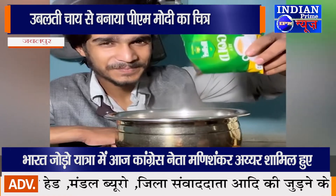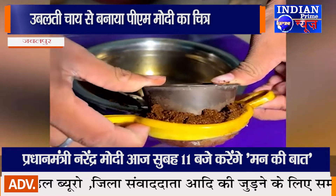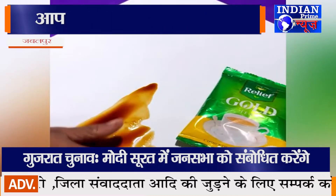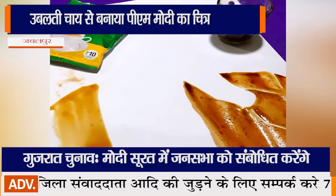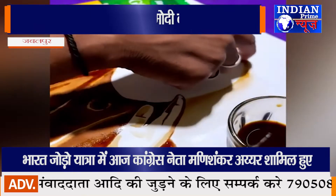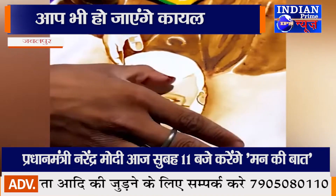अपने इस अनूठे हुनर के चलते सिंटू जहां अपने दोस्तों में एक अलग पहचान रखते हैं, तो कॉलेज के साथी भी उनकी इस काबिलियत के कायल हैं। हाल ही में सिंटू ने प्रधानमंत्री नरेंद्र मोदी की एक तस्वीर उबलती चाय के पानी से बनाई थी, जिसे सोशल मीडिया में लाखों लोगों ने देखा और सराहा। देश की जानी-मानी भागवत कथा वाचक जया किशोरी का चित्र बनाकर जब सिंटू ने उन्हें भेंट किया, तो वे भी उसे अपलक निहारती रहीं और जया किशोरी ने भी सिंटू द्वारा बनाए गए चित्र को ट्वीट किया।